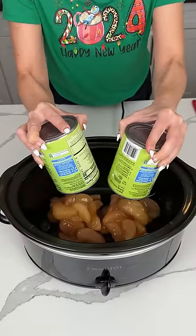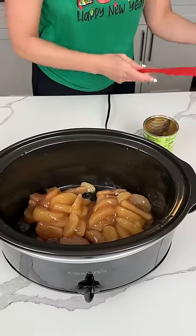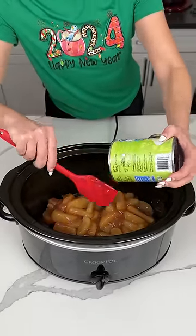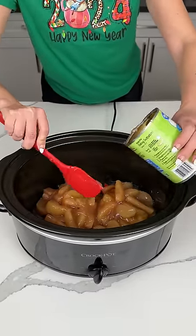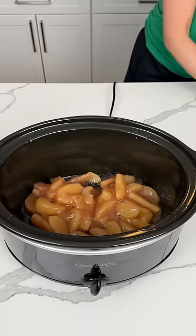All right, y'all. Two cans of apple pie filling right in our greased crock pot. I ran out of crock pot liners so we ain't using one, but that's okay. We're making a delicious, easy dessert. I love making this around the holidays because the oven's going, people are over, there's just so much stuff — and this is easy, and people love it.